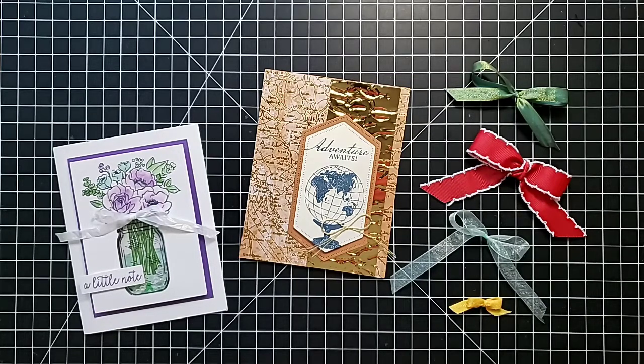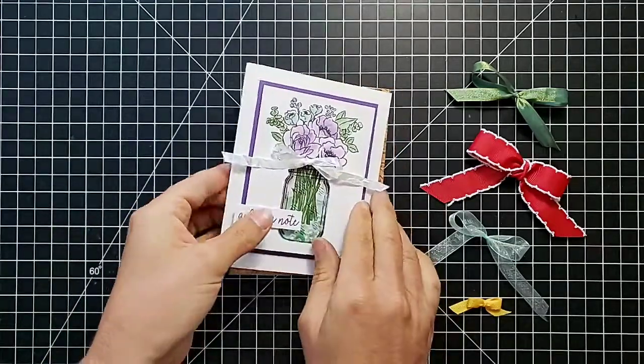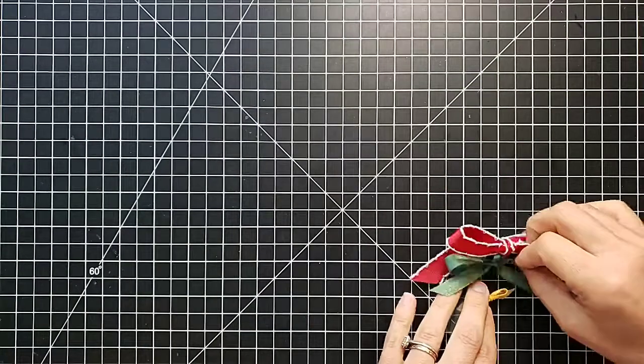Hi friends, this is Anna with Scrapping, Stamping and Stuff. It is good to be back with you today. We are going to talk about 10 tips for tying the perfect bow today. How to tie a bow is one of the most common questions I get asked. I was with a new stamper a couple of weeks ago trying to teach her how to tie a bow, and she informed me it's nothing like tying your shoes, so I had to pull out some tips and tricks. That got me thinking I really needed to do a video on this.